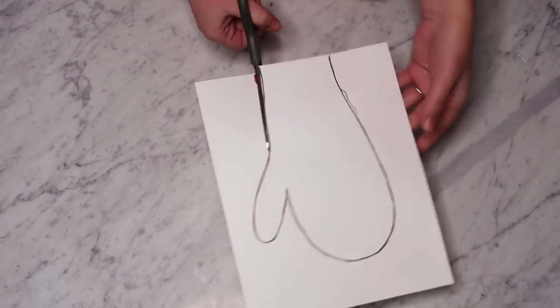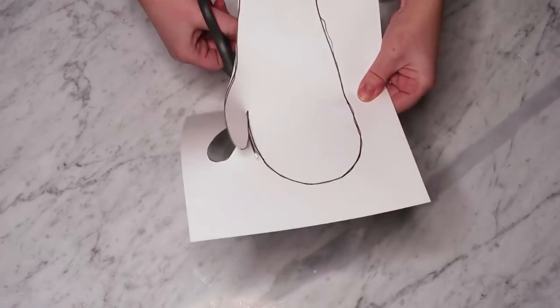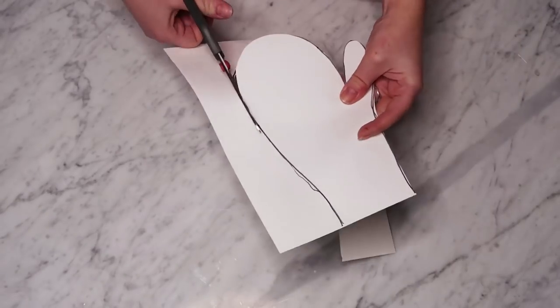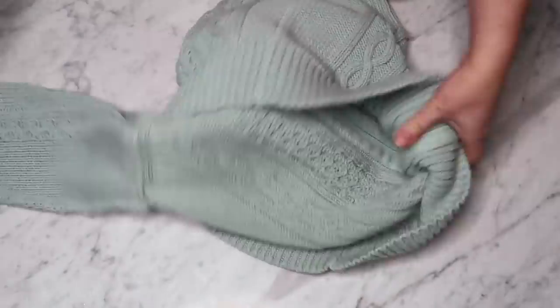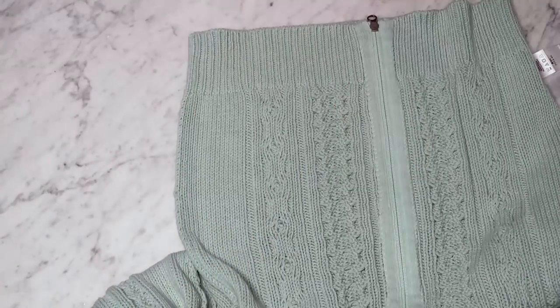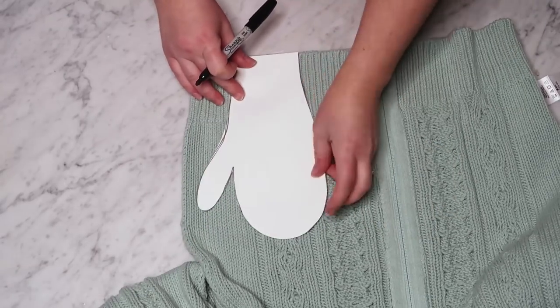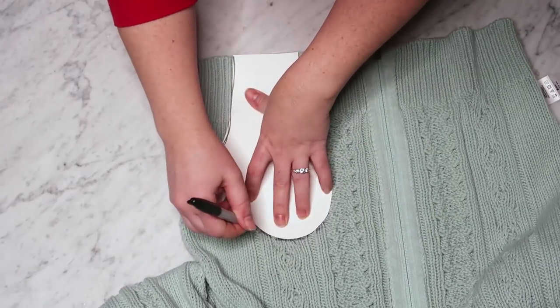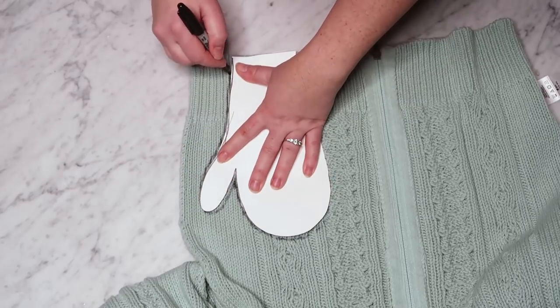I cut out the mitten pattern that I made on my cardstock. And then I took my sweater and turned it inside out — this part is very important. I placed my mitten pattern along the bottom ribbed edge of my sweater just like this, and I made sure that the cables on this particular sweater were kind of in the center of my mitten. And then I traced around the mitten pattern with a Sharpie.